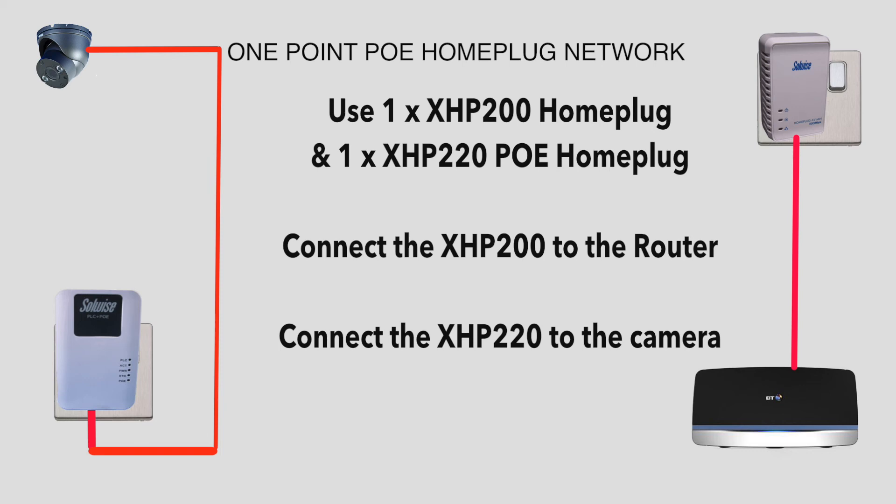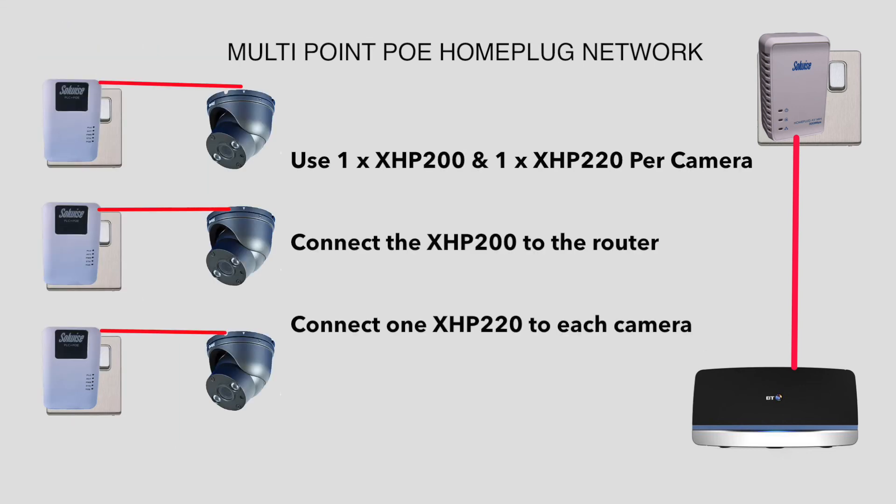Now let's look at a system using several home plugs. Here you can see it's the same as a single point network but with additional PoE home plugs added — one for each remote device.